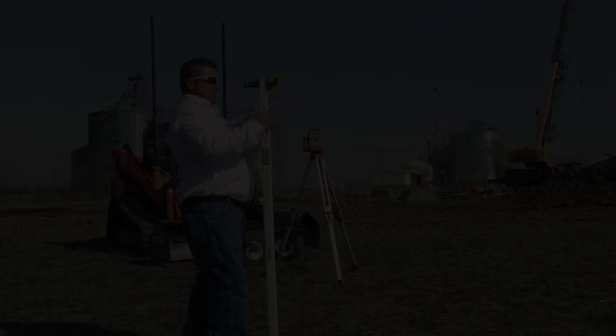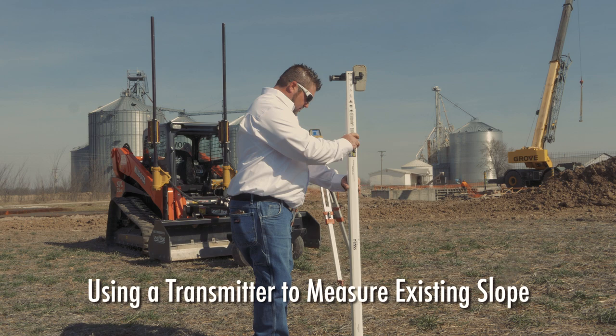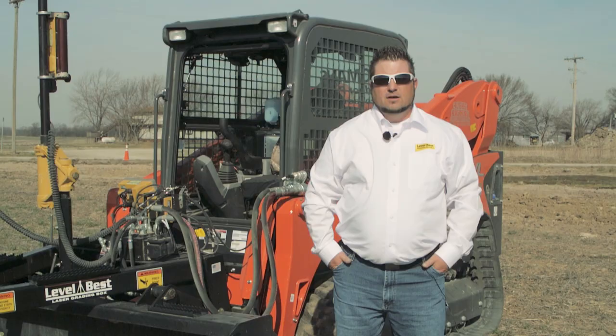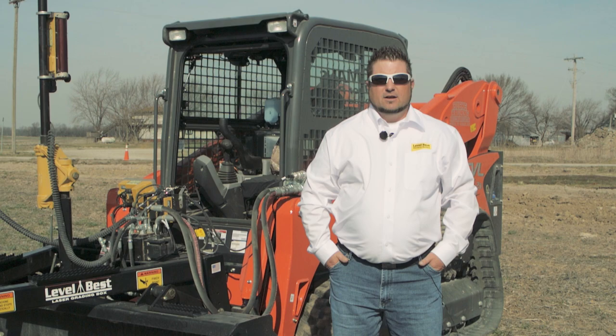In order to use your laser transmitter to measure the existing slope and see what the slope value is according to the job site's existing terrain, I'll demonstrate how to do that with a simple procedure using a couple of hubs, a hammer, some paint, and a tape reel.